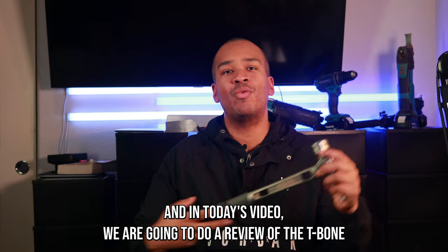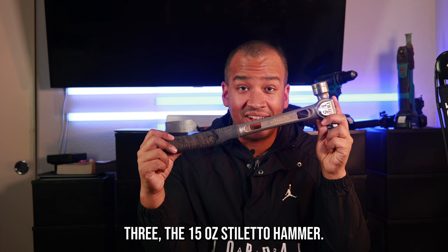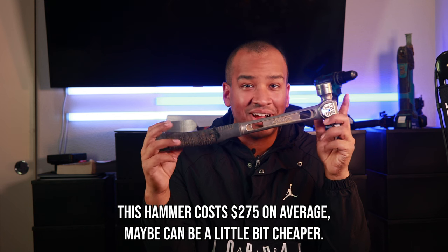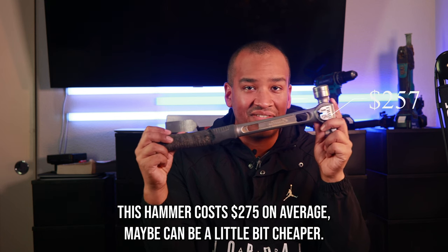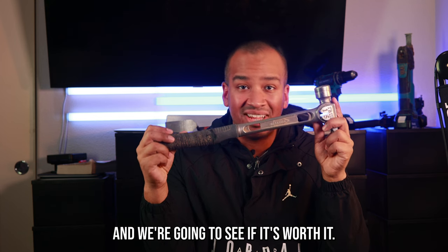Welcome back. In today's video we are going to do a review of the T-Bone 3, the 15-ounce stiletto hammer. This hammer costs $275 on average — maybe you can get it a little bit cheaper — and we're going to see if it's worth it. Let's get into it.